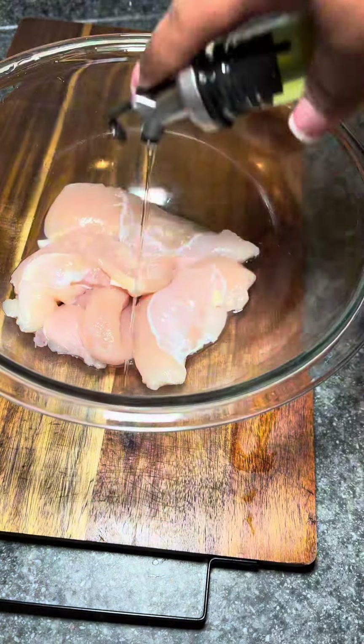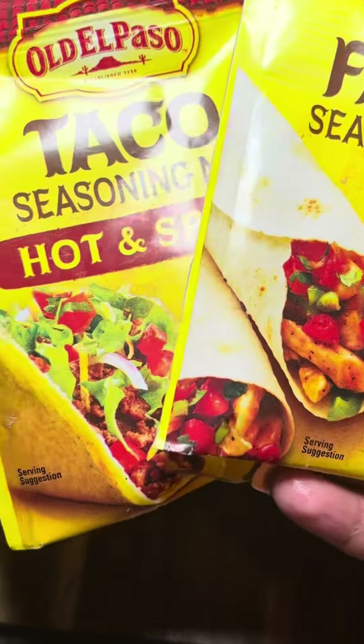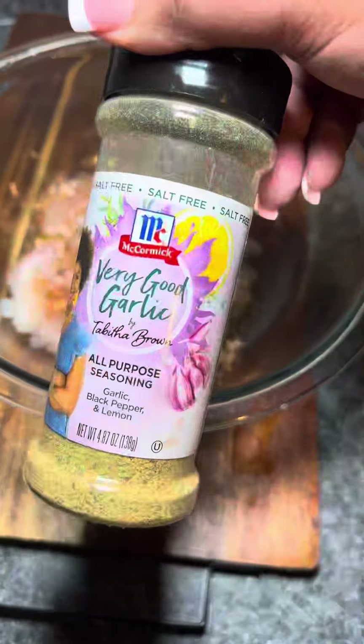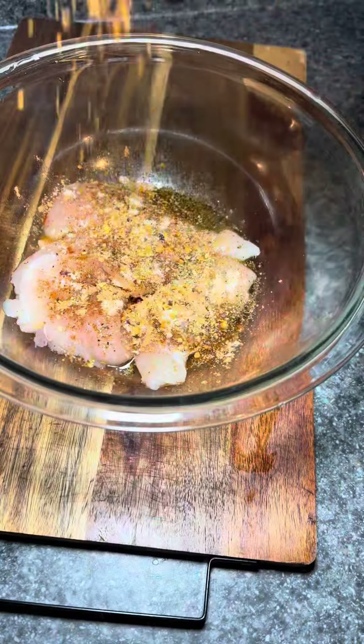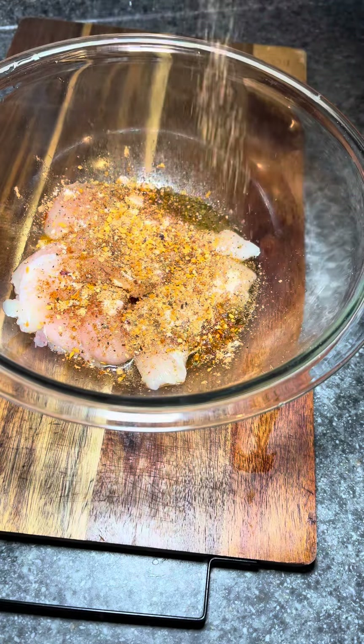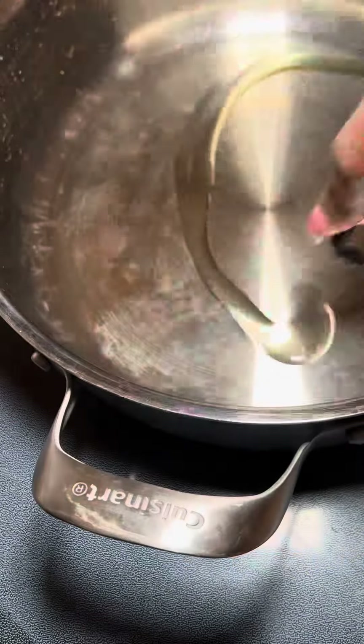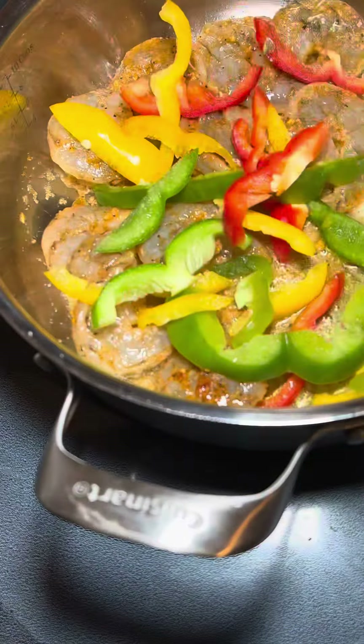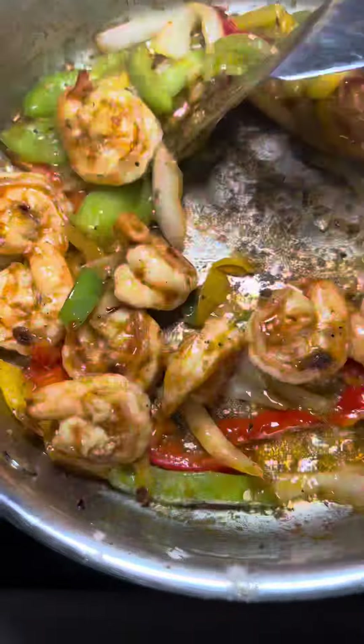I'm gonna prep my chicken separately because I don't like to cross-contaminate when it comes to poultry and seafood — I like to keep them separate. So I'm gonna season that as well. Once I get my seasoned chicken and shrimp, I'm gonna oil my pan and butter it once it's hot, and cook everything until it has a nice color and is well done.